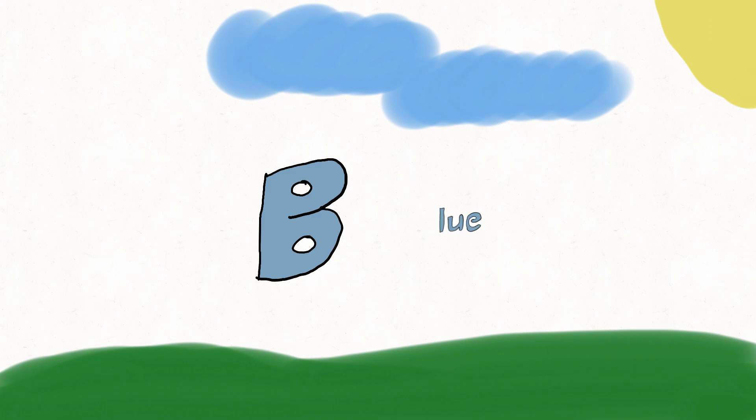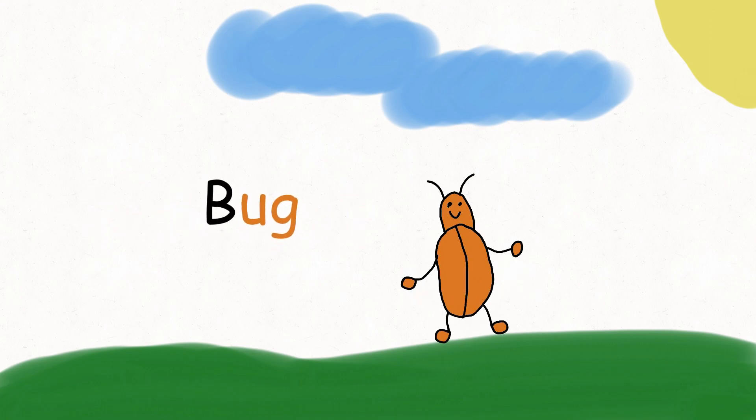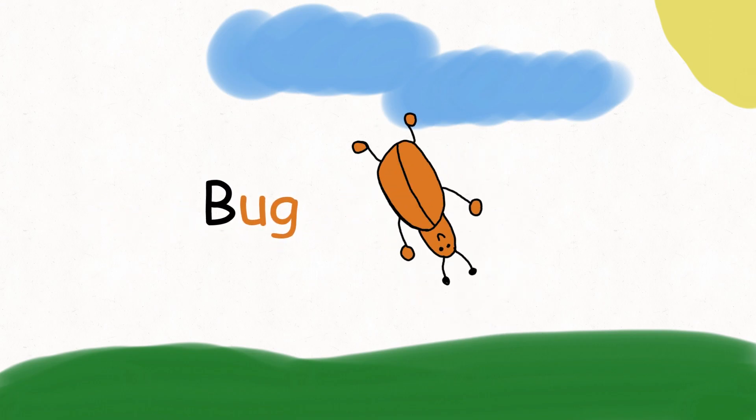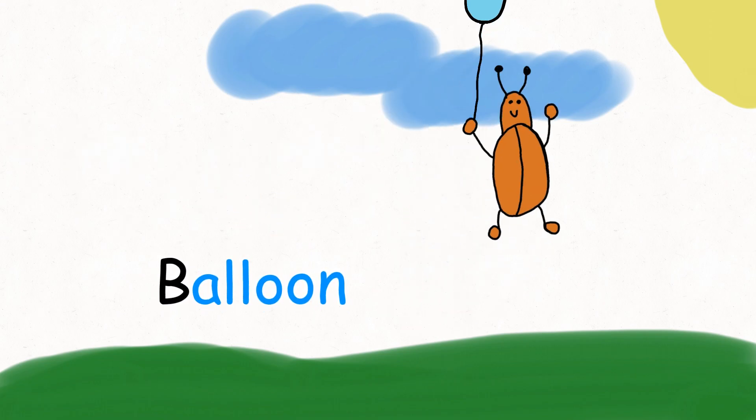Letter B stands for Blue, stands for Blueberry, stands for Black Bat, stands for Basketball, stands for Bug, stands for Balloon.